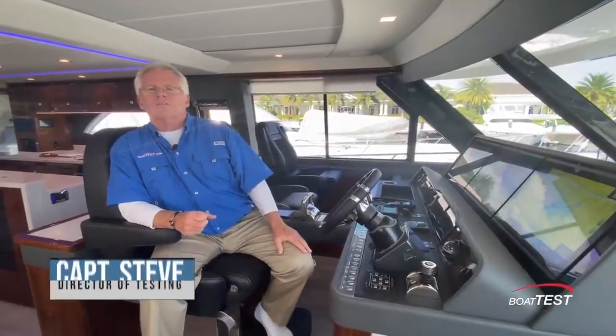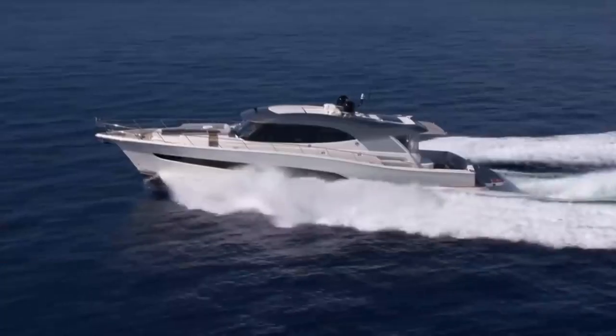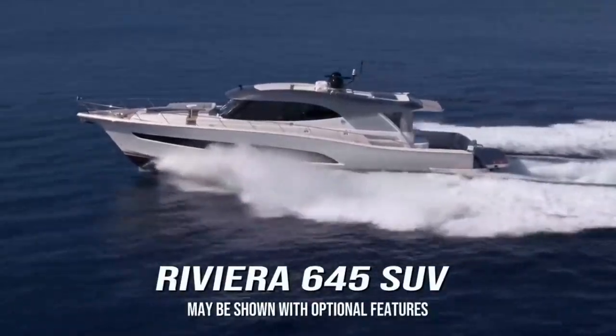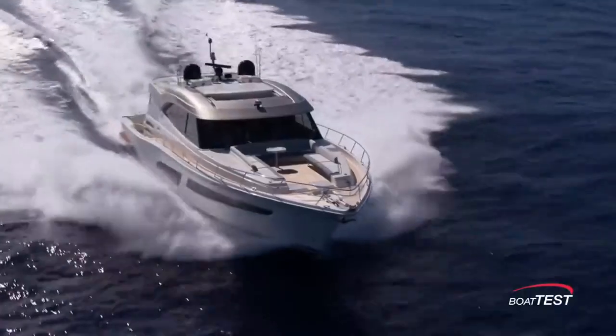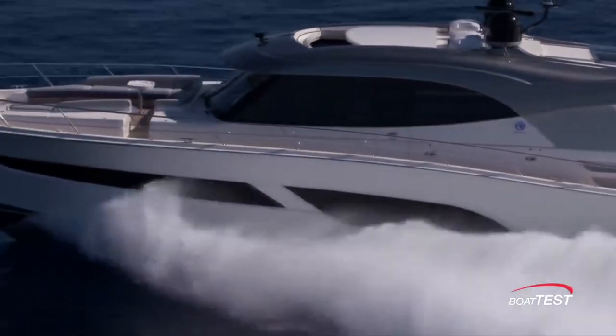Riviera Yachts has had a long successful run with its SUV line of yachts, and now I am on the latest launch, the 645 SUV. This is the flagship of the fleet. Join me as I do a full sea trial and performance evaluation. For BoatTest.com, I'm Captain Steve.